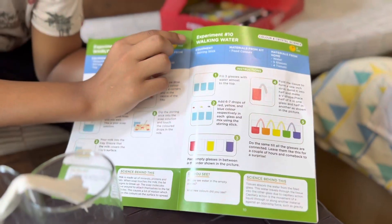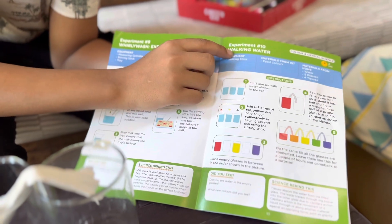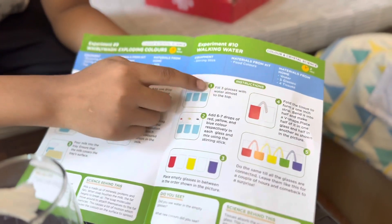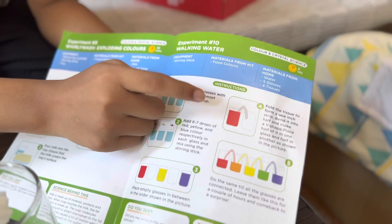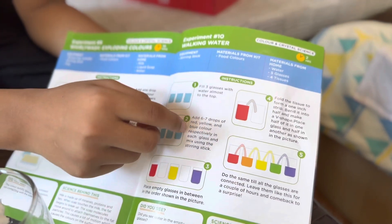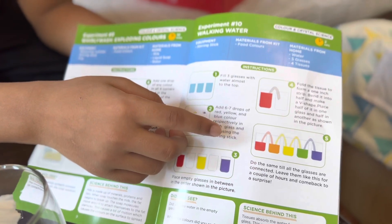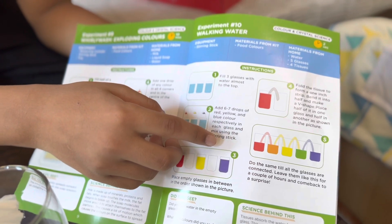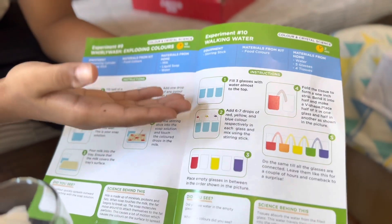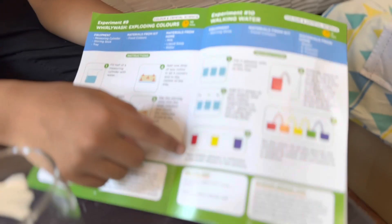How about we do an experiment? Let's do it! This experiment is called 'Walking Water.' Water can walk? I have no idea, but let's see what magic science can do. First, fill three glasses with water almost to the top. Second, add six to seven drops of red, yellow, and blue food coloring respectively in each glass and mix using the stirring stick.